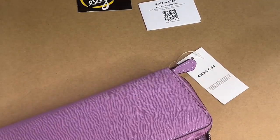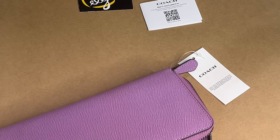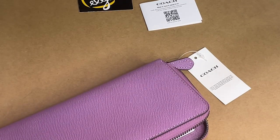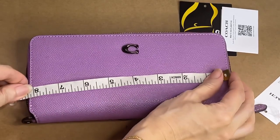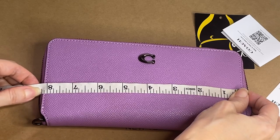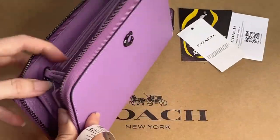Now let's take the dimensions. The length is eight and one-quarter inches, the height is four inches, and the width is approximately one inch.